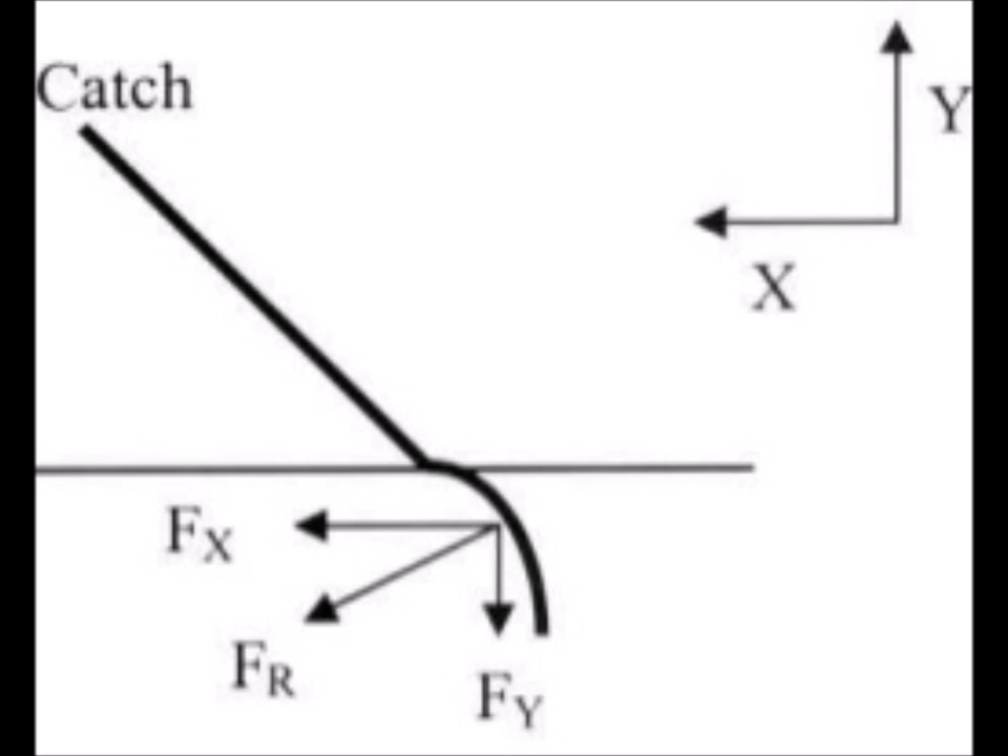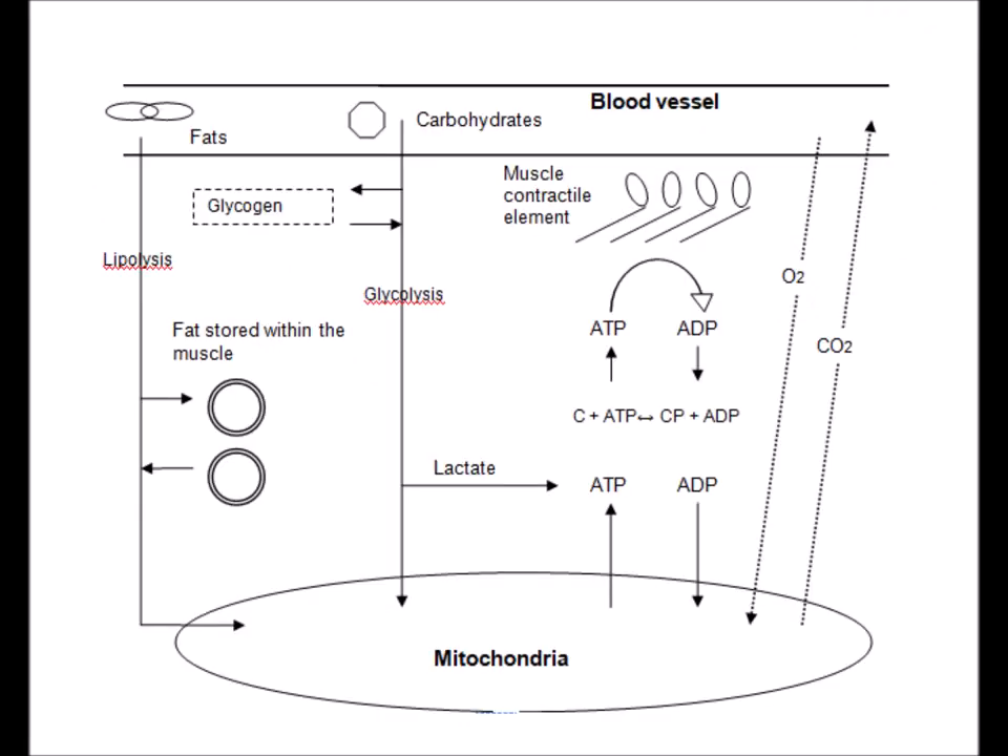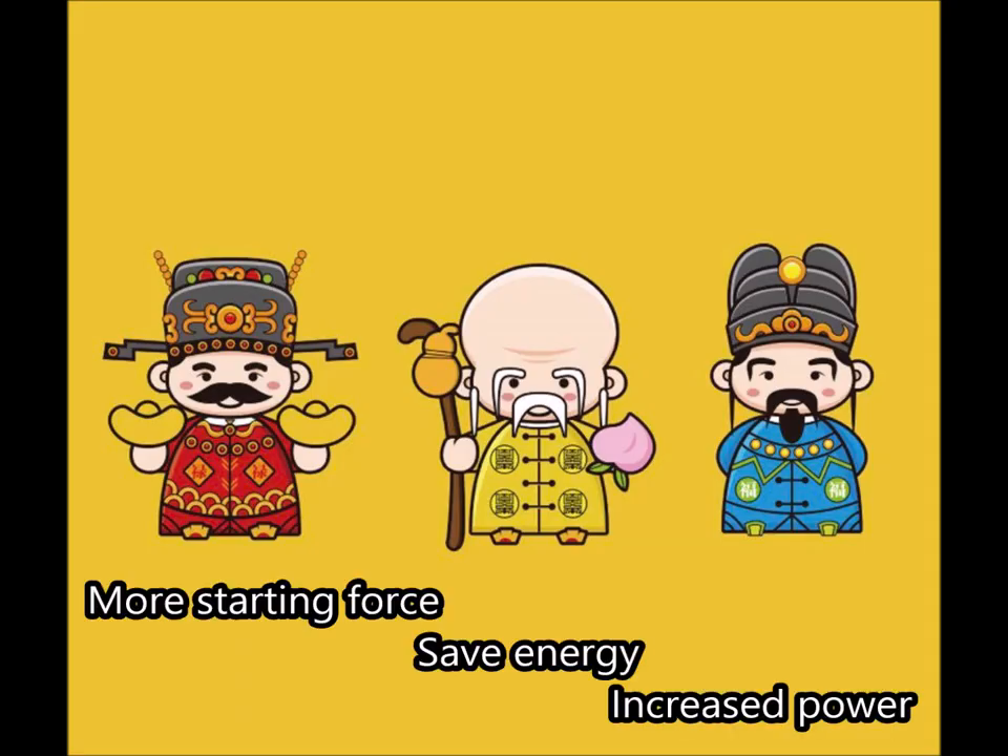Note that some component of the force on the paddle will be directed vertically and horizontally. And if you emphasize different muscles in your starting technique, you may be able to rely on the PC systems in your muscles and spare the glycogen and fats stored in your muscles for later on in the race. So we set out to achieve one goal — to improve the start — but we ended up achieving three goals.